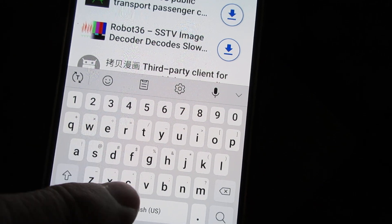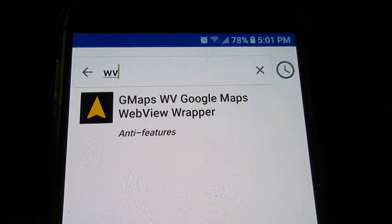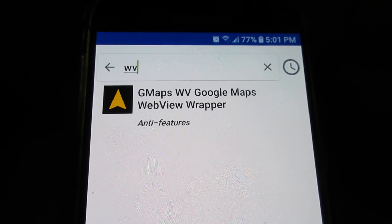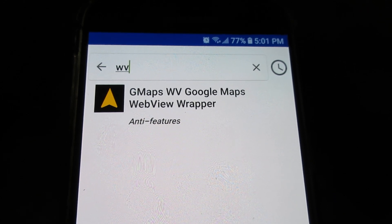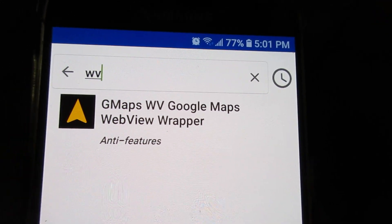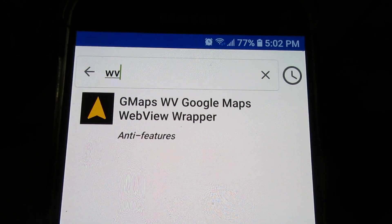This app — search for 'wv gmaps', Google Maps WebView wrapper — really seems to be the easiest way to get coordinates out of Google Maps quickly, so I can punch them into this and away I go. There are other ways to do it, but I wanted to show this one as one option — use whatever works best for you.